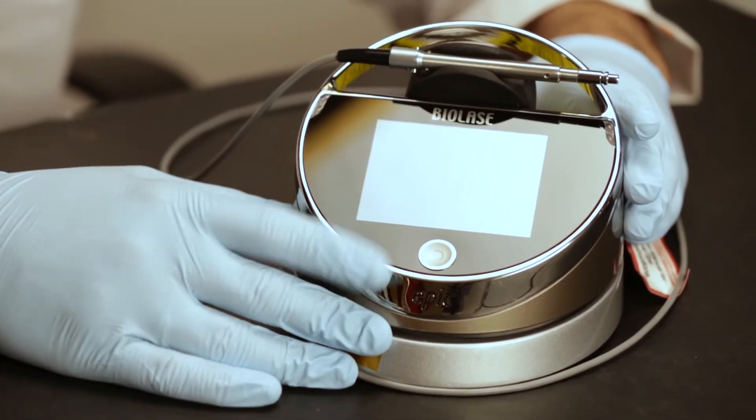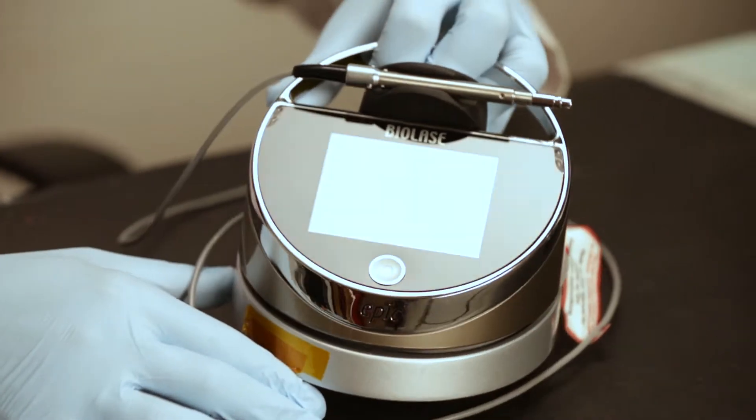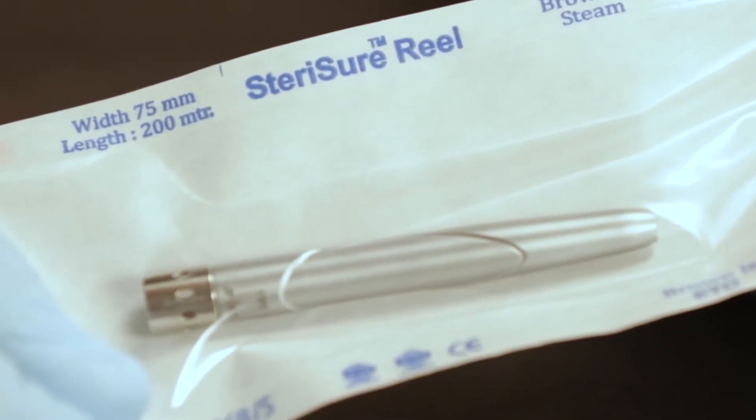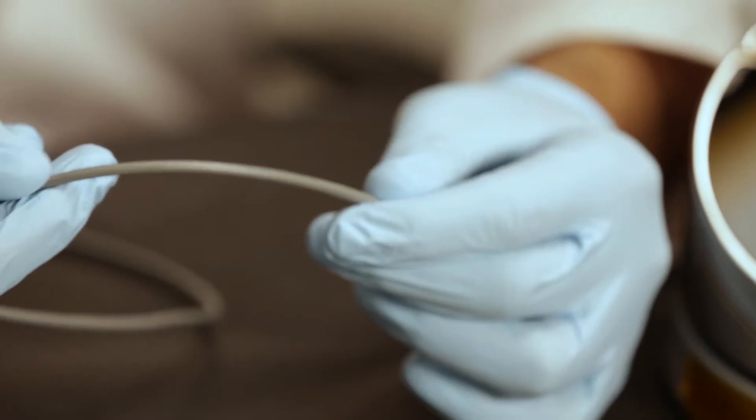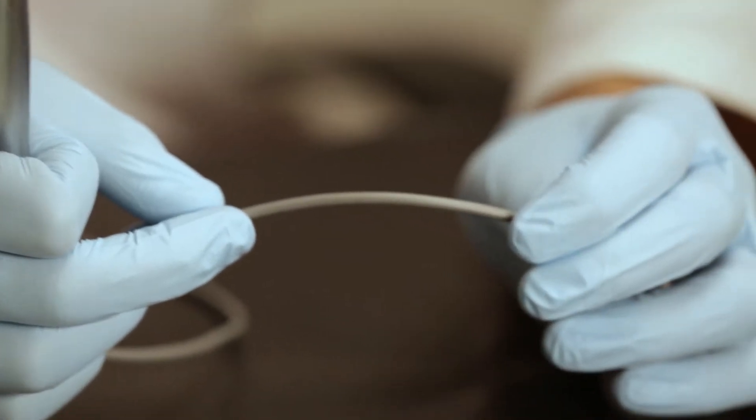This is the Biolase Epic laser that I will use for the procedure today. This is quite a portable console and it comes with this autoclavable handpiece. This handpiece will fit in like this. It is important to take care that the cord does not bend at a sharp angle, as that may damage the fiber inside.